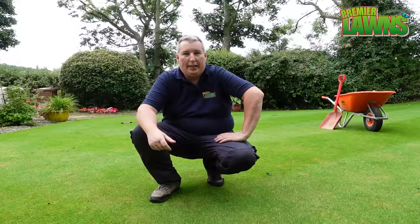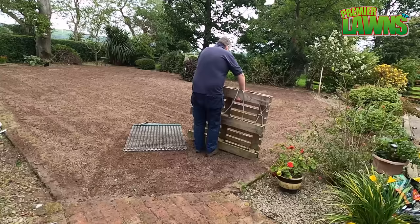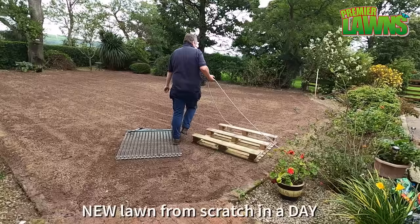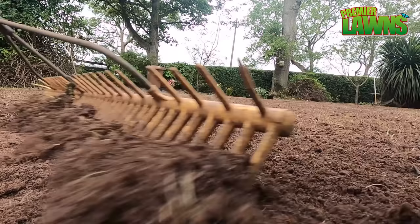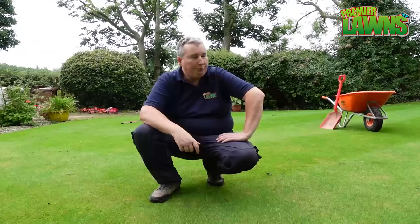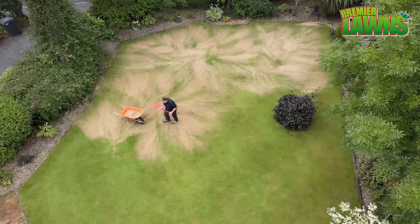In the grand scheme of things, this lawn is actually pretty level. We killed it off last year, redid it, and leveled it then. But over time your lawn does move about and sinks in different places, so we're just going to use the sand to really smooth that surface out.